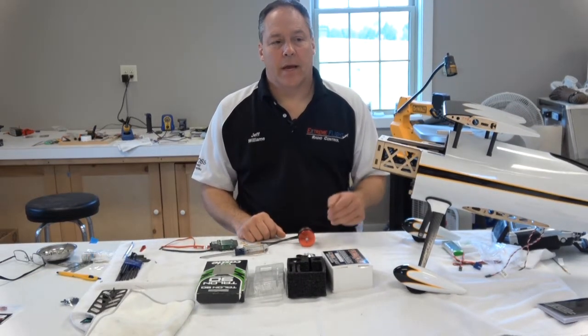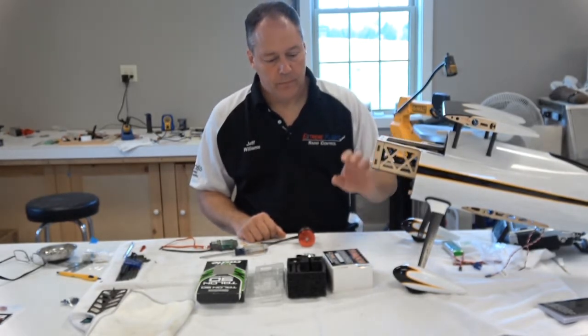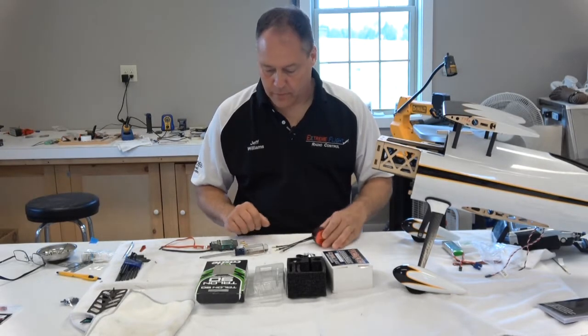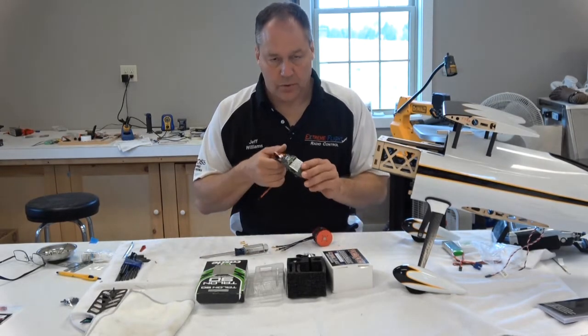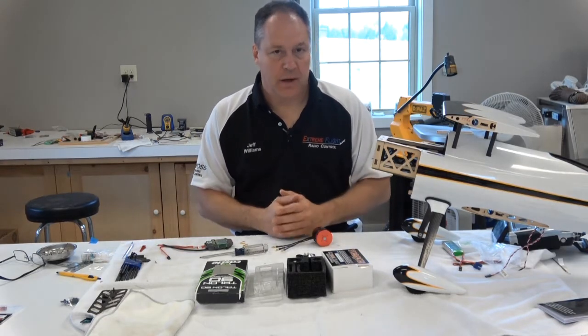Hello, my name is Jeff Williams and today I'm working on this Legacy Aviation muscle bike. We're going to be installing this motor and a Castle Creations Talon 90 going into the muscle bike.